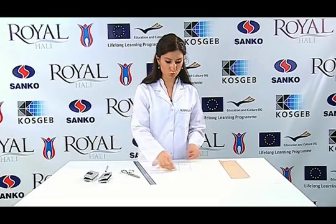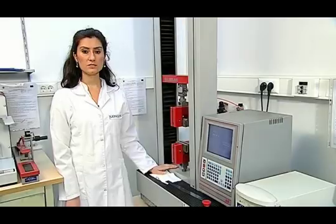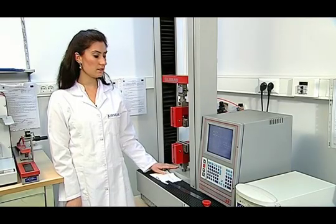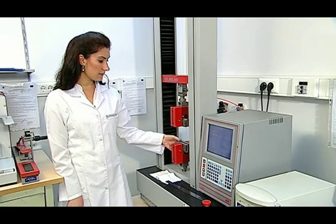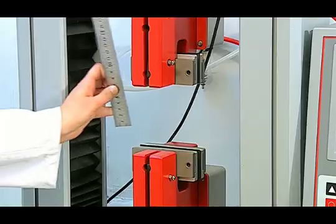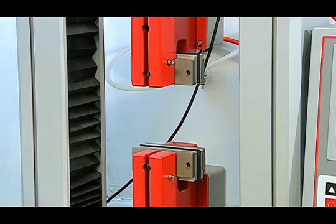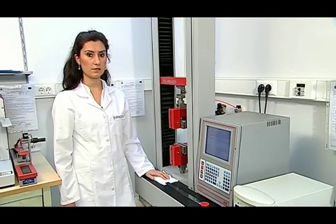The prepared test sample is tested with a universal testing device. First, the test device is prepared. Appropriate jaws are placed in the device. Then, the distance between the two jaws — namely, the gauge length — is set to 100 mm. Using a ruler, it is checked whether or not the distance between the two jaws is 100 mm. Later, the speed of the device is set to 50 mm per second.